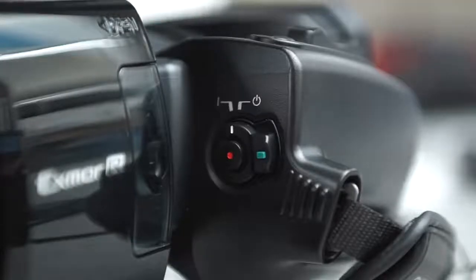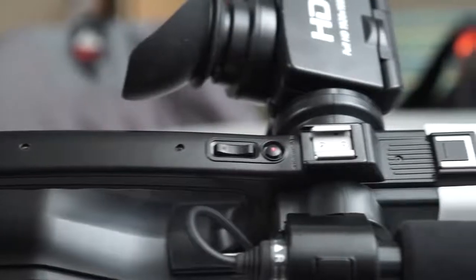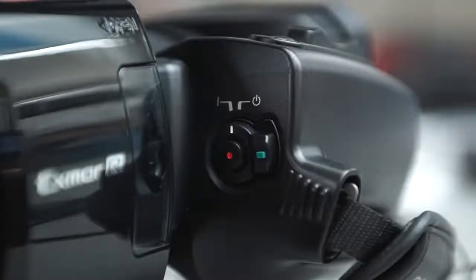To turn on the camcorder, press in the green button and slide the switch up. You can use the viewfinder or the screen. There are two zoom buttons — the one on the top handle zooms slower than the one on the right. To begin recording, press one of the buttons with the red dot. To end, press it again.